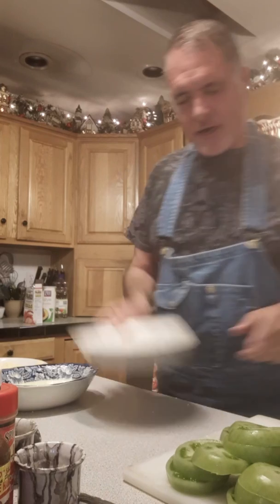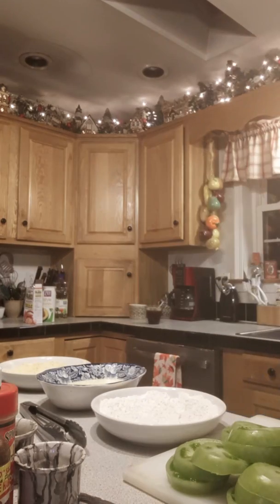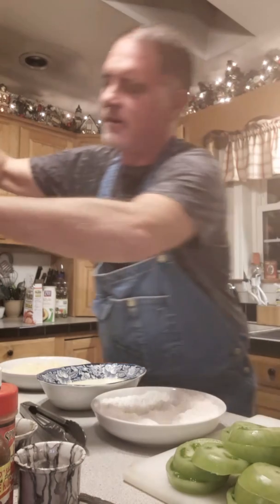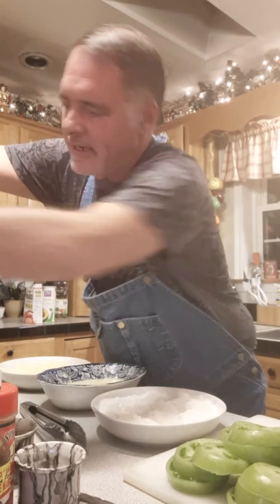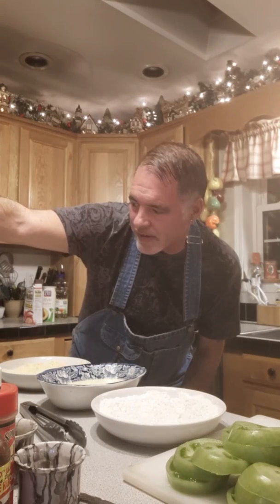I'm gonna start out with the flour mixture first. Let me check my oil to see if it's up to temp — you want that to be around 350 degrees. She's climbing fast. You want to heat your oil on medium heat because you don't want to burn or scorch your tomatoes. I'm almost up to 350, I might have to turn it down just a tad.